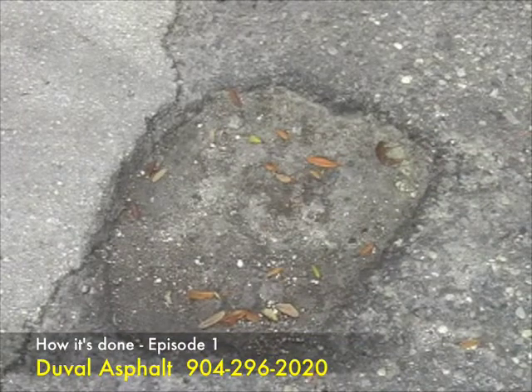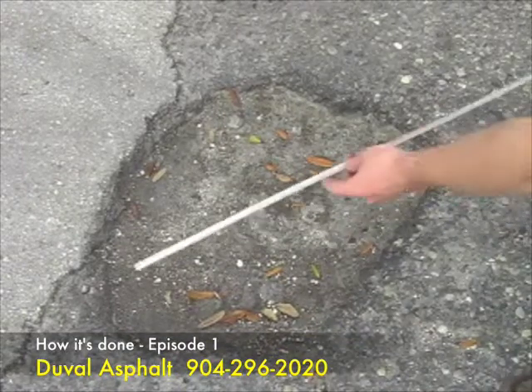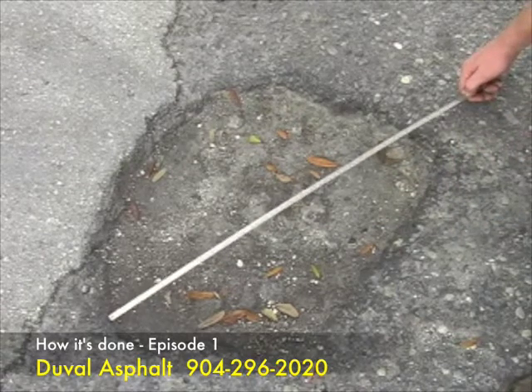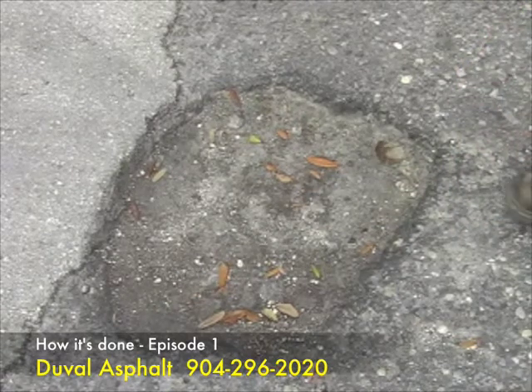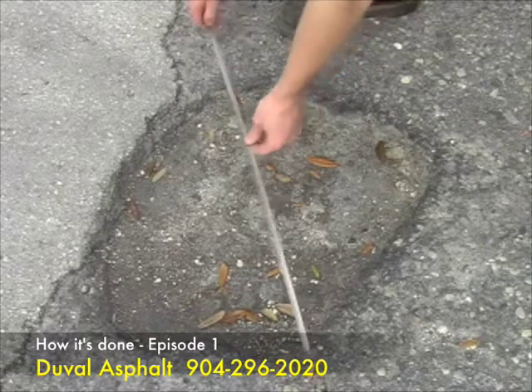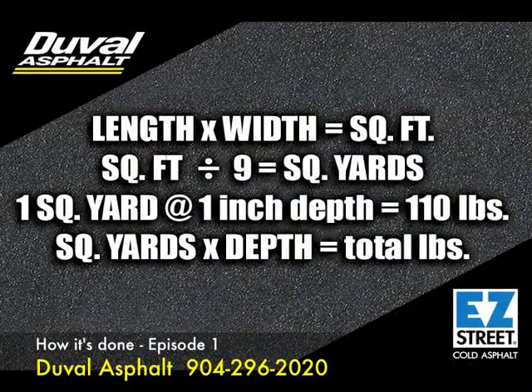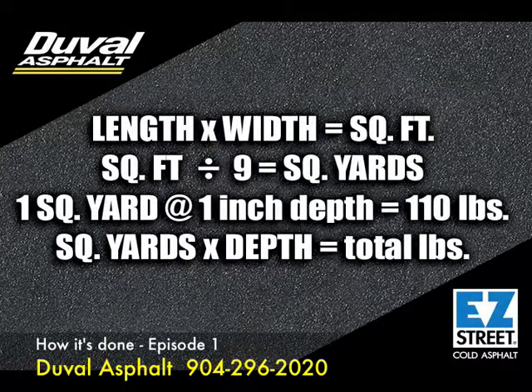First, measure the damaged area to figure out how much Easy Street you will need to use. If you are unfamiliar with how to do this, this simple example will help you out. To determine the amount of Easy Street you will need, we first need to figure out how many square yards we are going to repair. To generate this number, multiply the length of the damaged area by the width. This will give you square feet. To get square yards, we need to divide this number by 9.